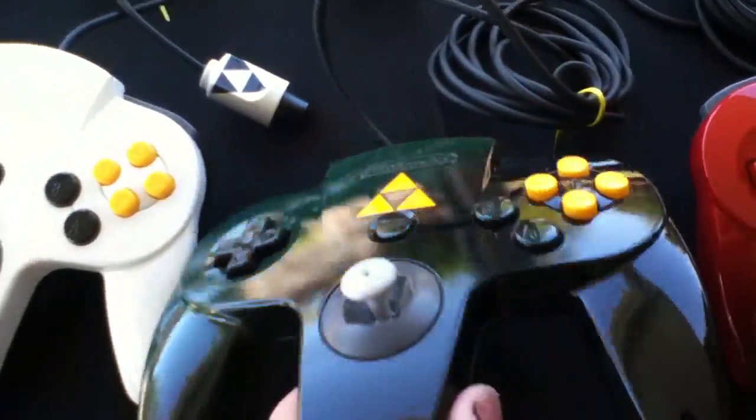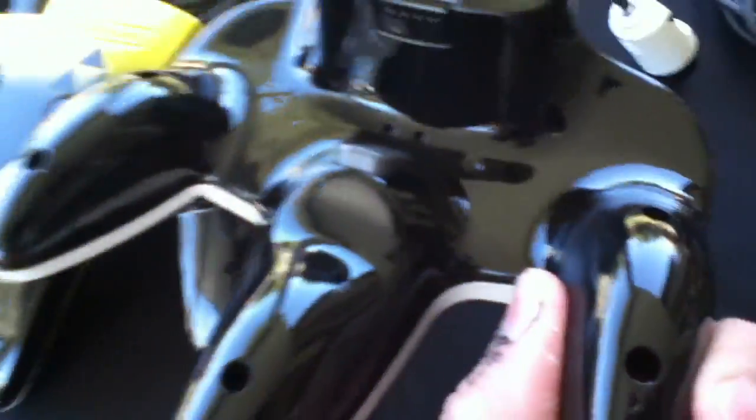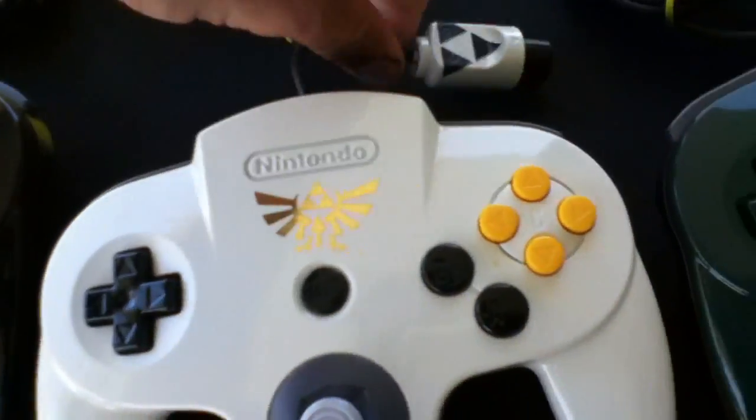This one's actually sold already — I gotta ship it out today. I can do custom orders too. If you see one you like, I can recreate it for you.